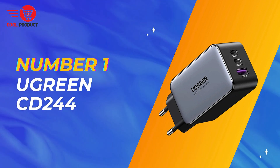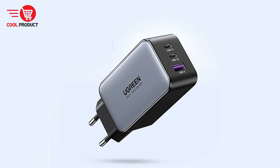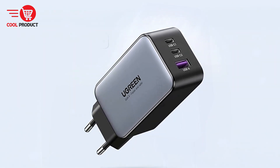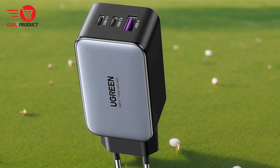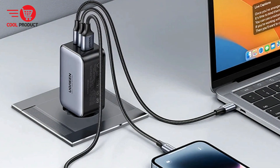And finally, at number one, we have the Ugreen CD244 65-Watt GAN charger. It represents the latest in charging technology, combining advanced materials and design to deliver exceptional performance. This review will explore the pros and cons of this charger, providing insights to help you decide if it meets your needs.